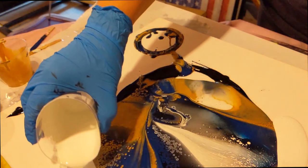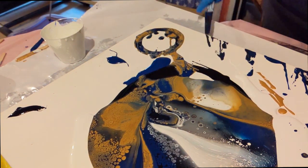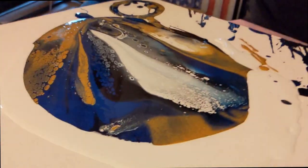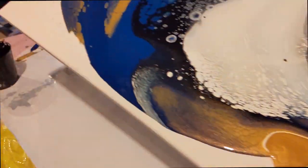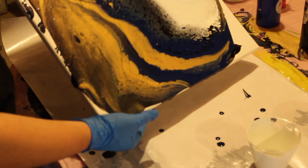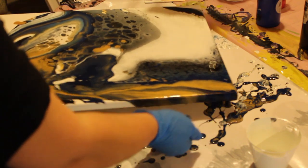I'll put it up right here. And this white is good old-fashioned house paint. Just scraping out any extra paint — don't like to waste paint. This is already such a wasteful project. Although, I will collect any extra paint at the end and put it in a cup and reuse it. I'm going to tilt my canvas and I'm going to start moving the paints around.